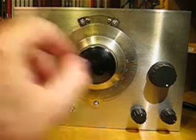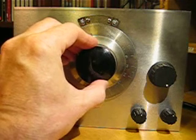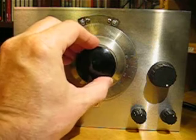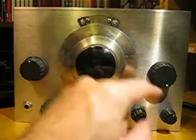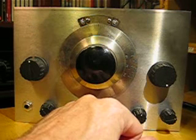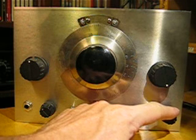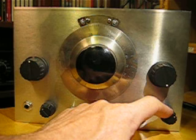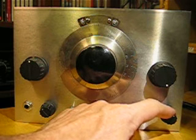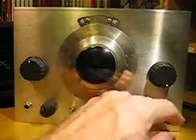Oh lovely, wonderful sounds. There we go — we can hear the signals coming in from Hawaii and from Boulder, Colorado. That's WWV and WWVH on 5MHz. So let's keep going up in frequency.